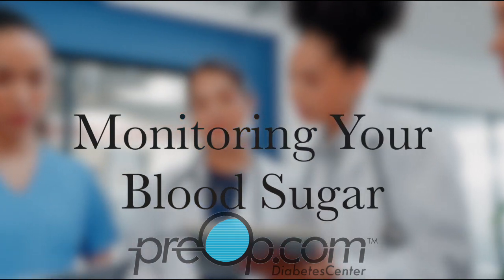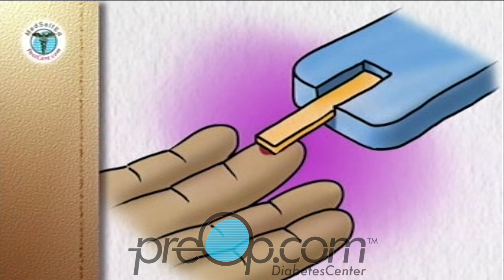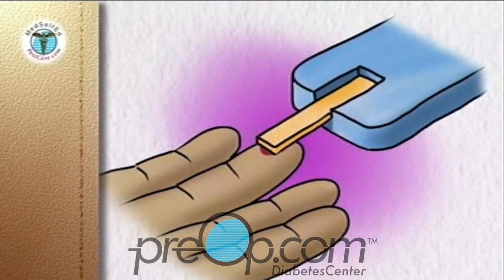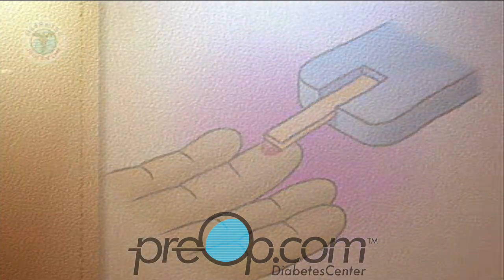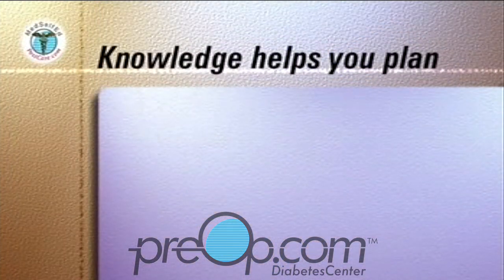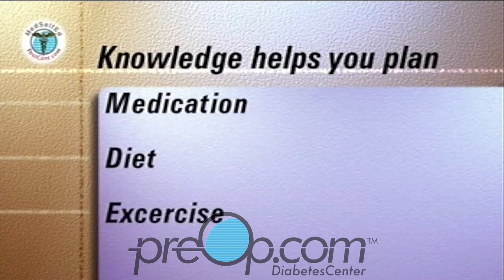Monitoring and tightly controlling your blood sugar level can significantly reduce the risk of complications due to diabetes and provide you with a higher quality of life. Knowledge of your blood sugar levels at different times of the day is an essential input into your diabetes care plan and allows you and your medical team to work out and modify your plan for medication, diet, and exercise.